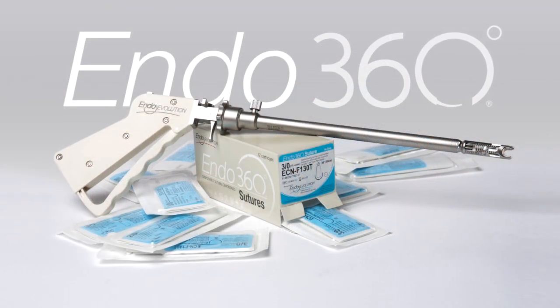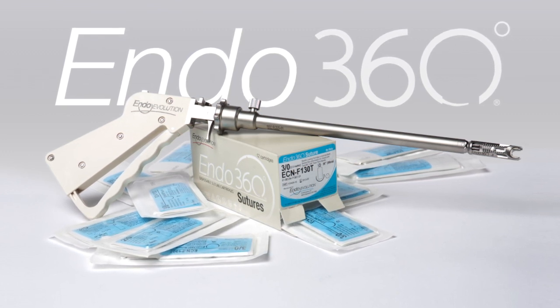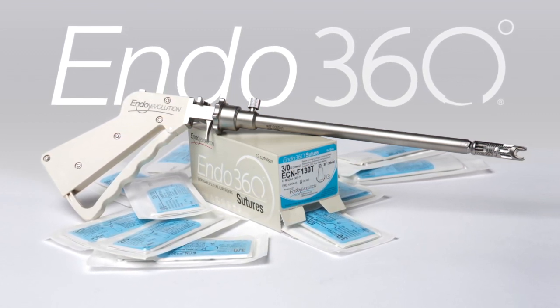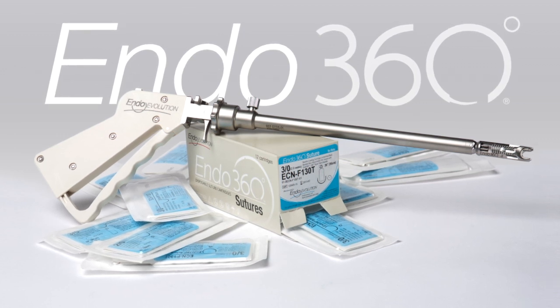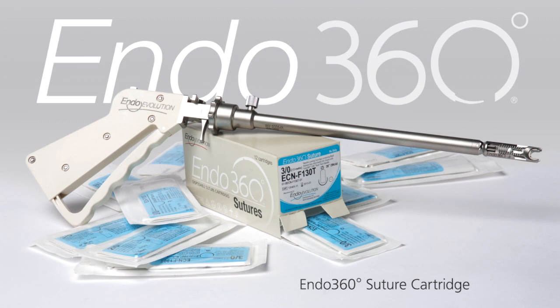The EndoEvolution Endo360 Minimally Invasive Suturing Device consists of two elements: a robust, ergonomic, reusable, stainless steel suturing instrument, and a single-use, disposable suture cartridge.